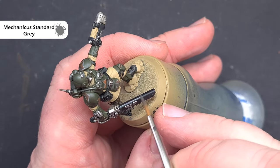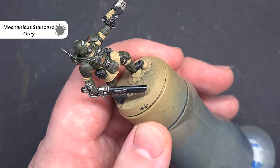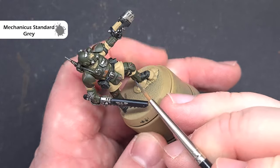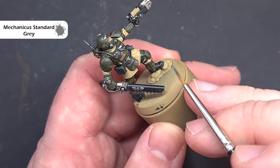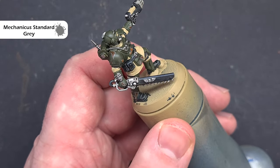Next up we'll crisp up the highlight on all of the black areas, so the colour we're going to use is Mechanicus Standard Grey. Again, where we can we're going to use the shape of the model and the tip of the brush, just drag it along and get a nice crisp highlight. We're looking to highlight everything — so we've got the boots, the plasma pistol, the chainsword, and all of those pouches and the belt.